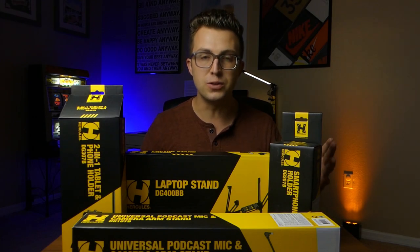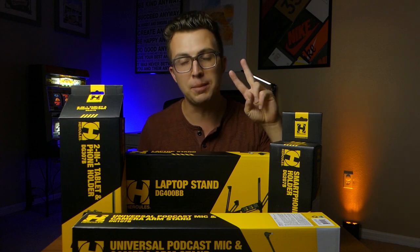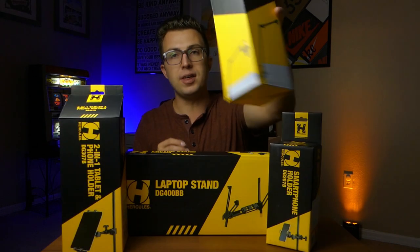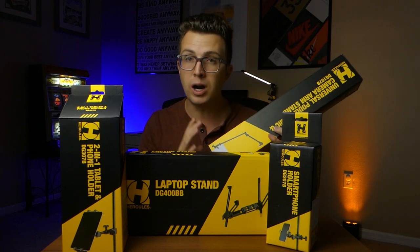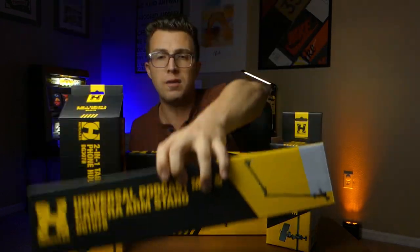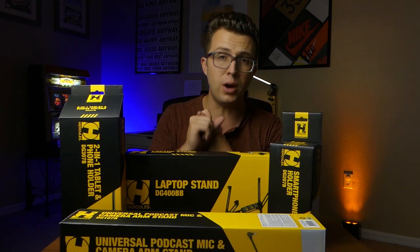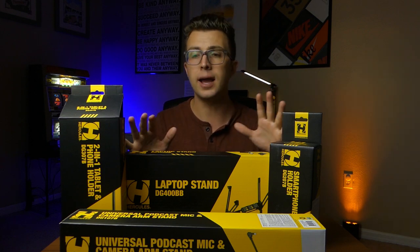What's up everybody? Welcome to the Phage Reviews YouTube channel. It is Jordan yet again, and in this second video in my series of Hercules product reviews, we're going to be taking a look at this. This is a universal podcast mic and multi-device boom arm holder, perfect for your home office, your home studio. You can put anything on here from a podcast mic to a light, a GoPro, a second camera, anything like that.